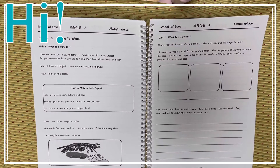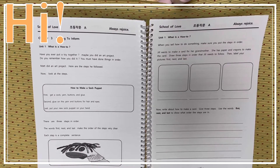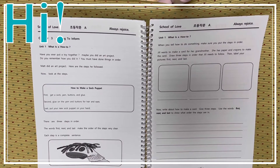How to make a sock puppet. First, get a sock, yarn, buttons, and glue. Second, glue on the yarn and buttons for hair and eyes. Last, put your new sock puppet on your hand.